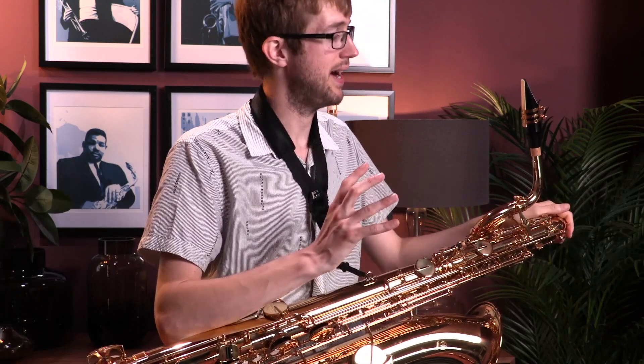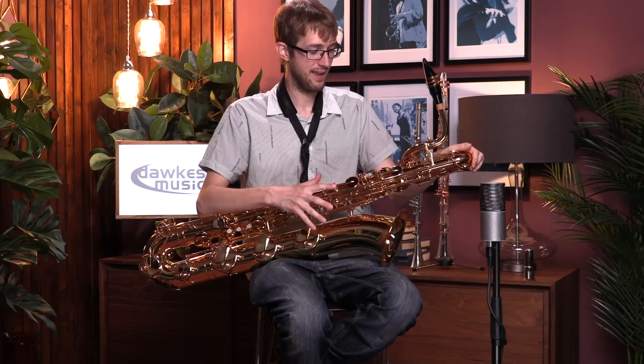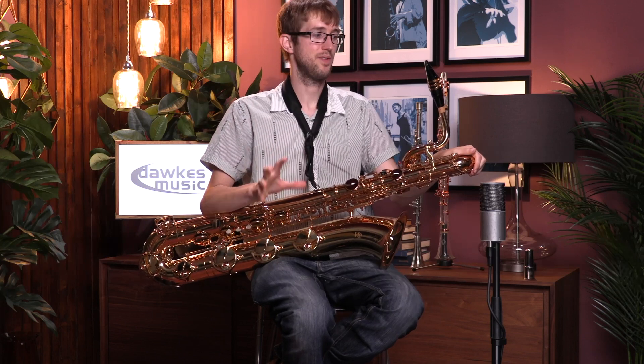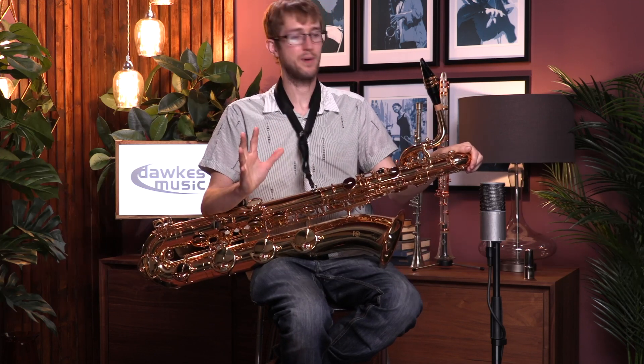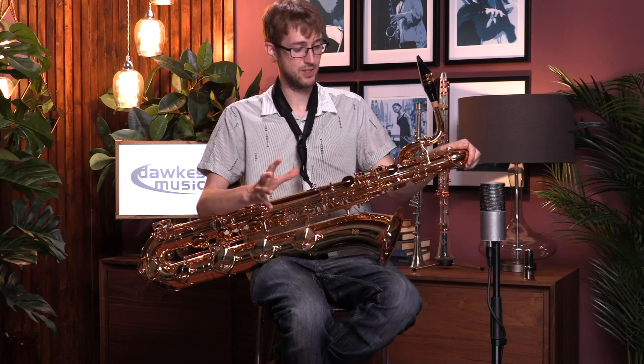I've just picked this up for the first time and it is so easy to play. I'll confess I'm a Selmer artist — I play a Selmer Series 2 baritone myself, which I absolutely love — but if I had a student that I was going to give a saxophone to, push come to shove, I'd probably give them this just for the ease of playing, because it plays so easily across the entire range.